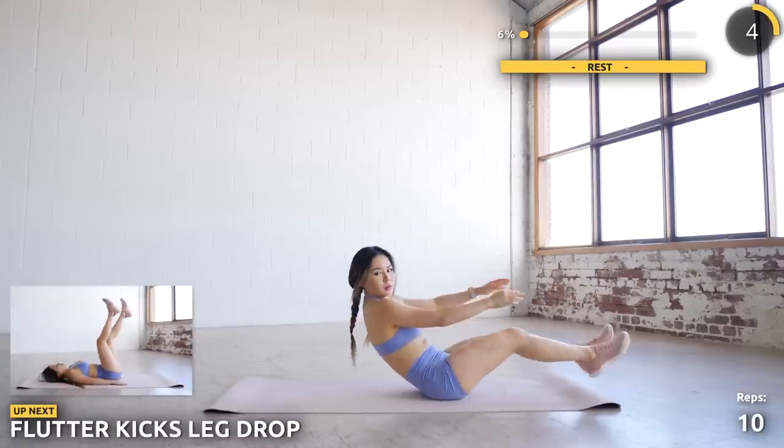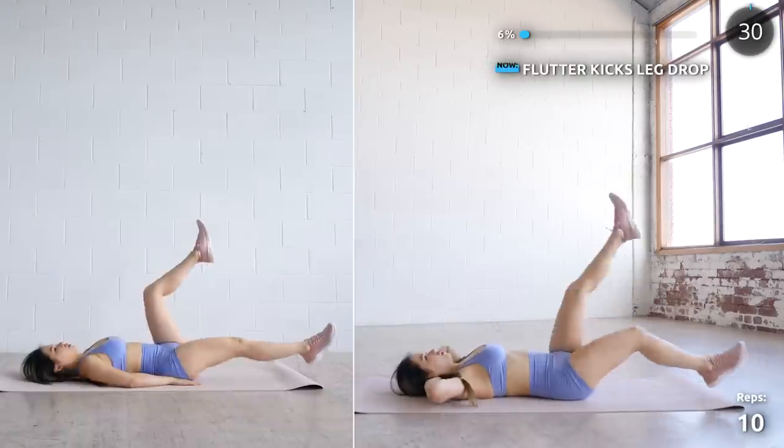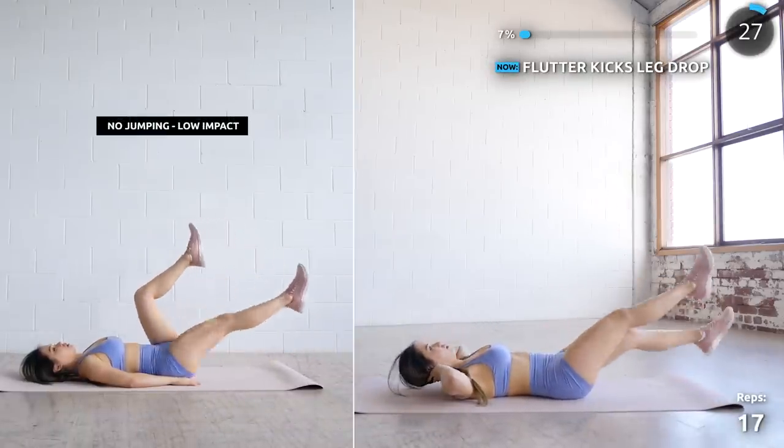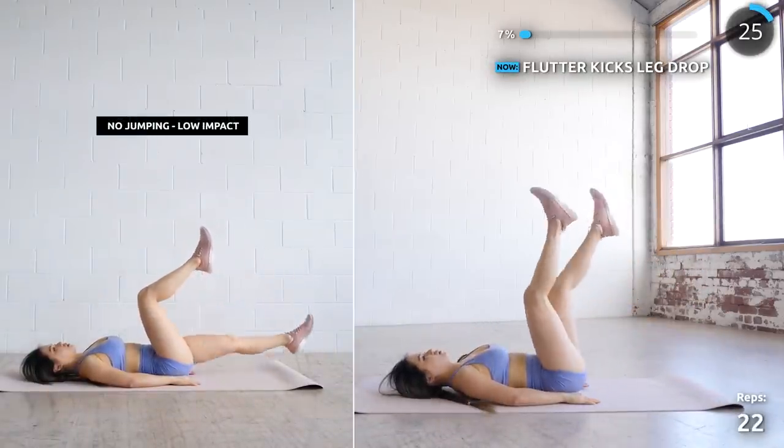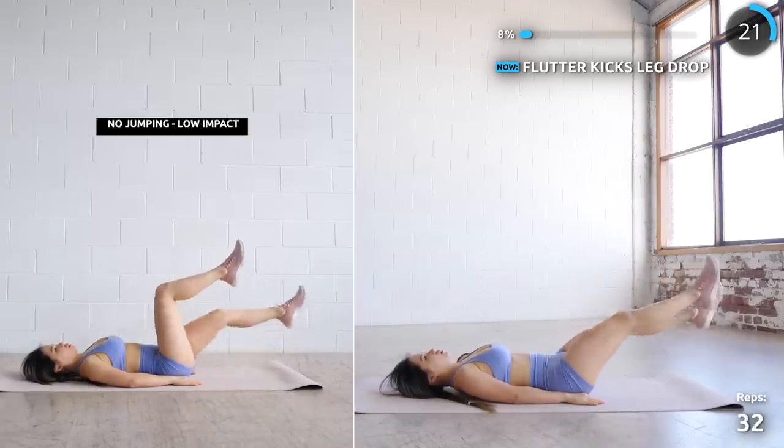Next we have flutter kick's leg drop. Make sure your back is flat on the mat the entire time. Start by having your legs upright and flutter them down. You can also lift your chest up a little using your core muscles as you lower your legs down — this will help to lift the pressure off your lower back.